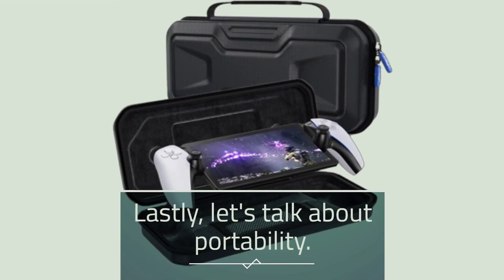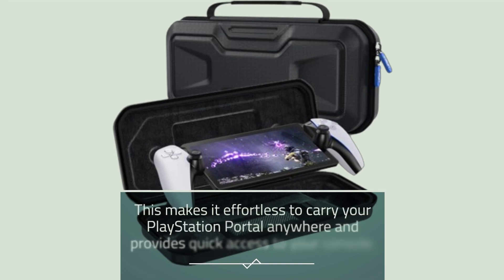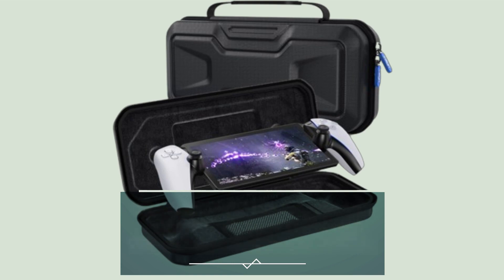Lastly, let's talk about portability. The carrying case is designed with dual zippers and a sturdy carrying handle. This makes it effortless to carry your PlayStation Portal anywhere and provides quick access to your console.